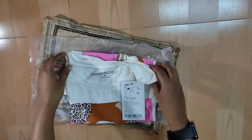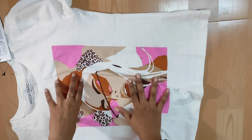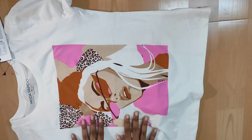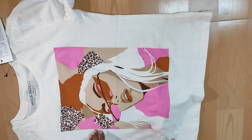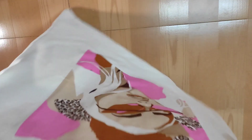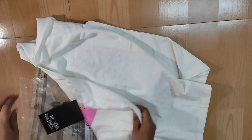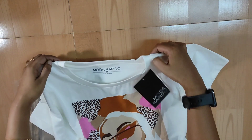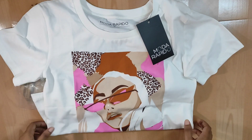You can see the t-shirt is of white color, it's quite off-white, and in the front side there is a print. The print looks quite good with pink, and there are so many details. This t-shirt has a round neck.